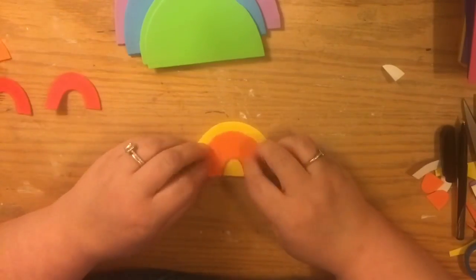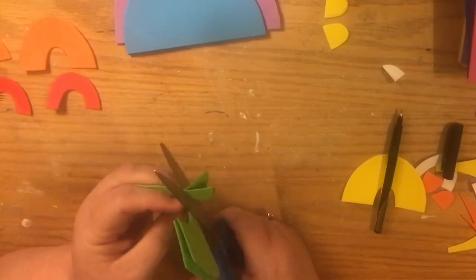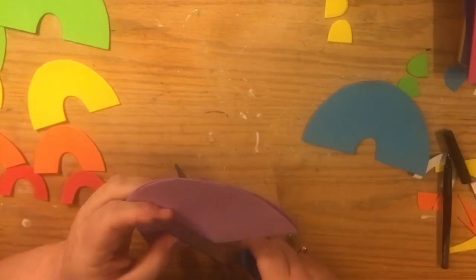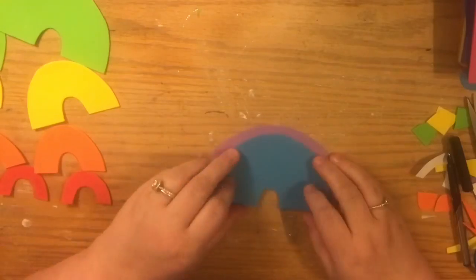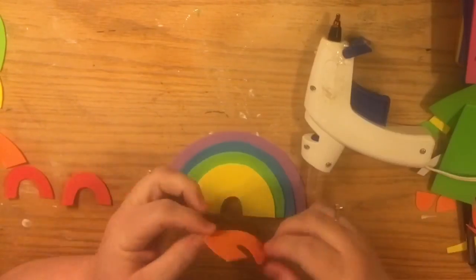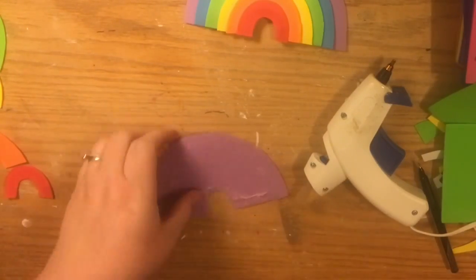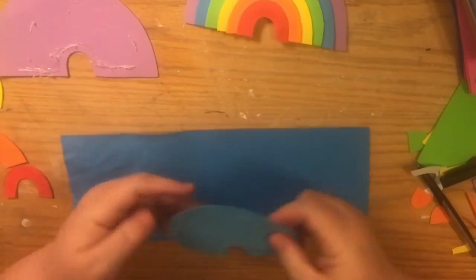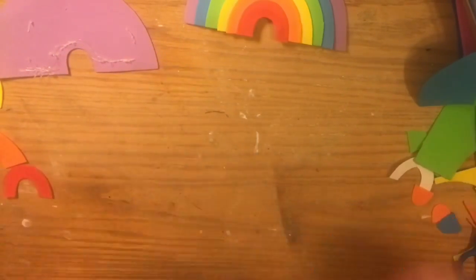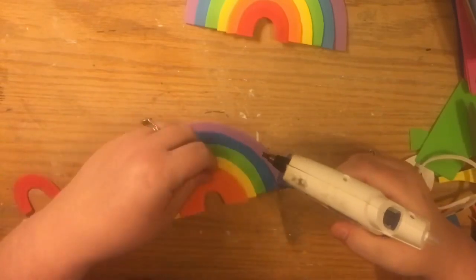I used the sticky-back felt from Walmart for the clouds, just to add a little bit of texture and dimension to the banner. The Dollar Tree and Walmart packs don't include white, so that's why I used it instead. I also used the sticky-back felt for the letters. As far as how much foam you'll need: about two sheets of each color for the rainbow, then depending on the name length — Luna has four letters, so we just needed four colors. I messed up and glued the blue one on the wrong side, so I had to cut a new blue one, but it wasn't a huge deal.